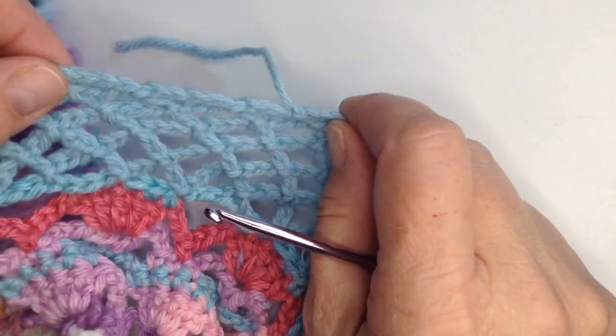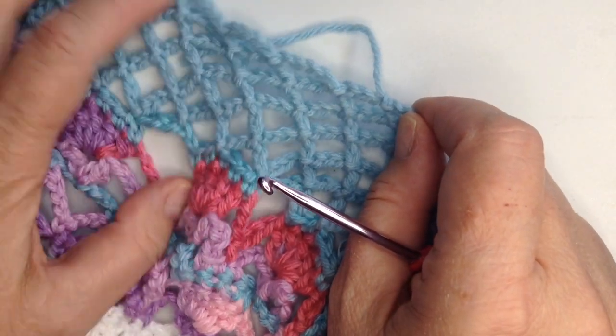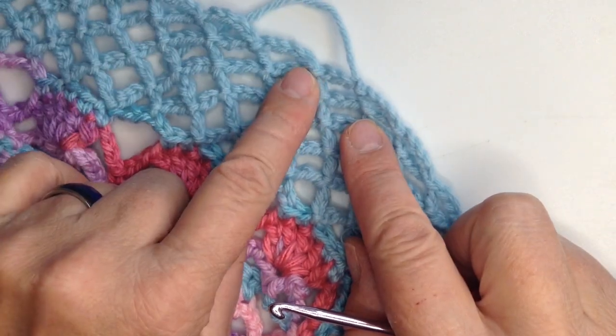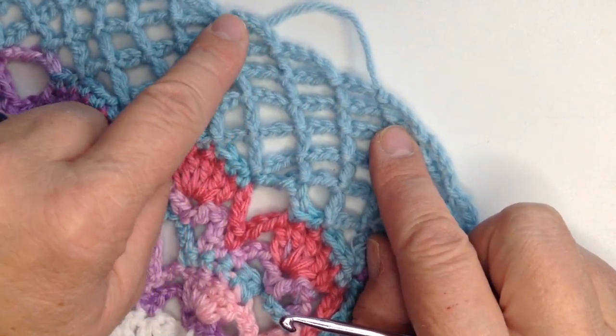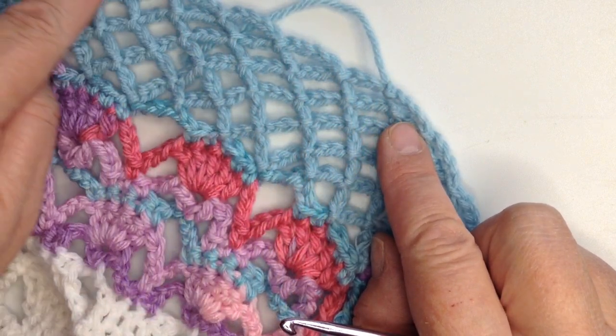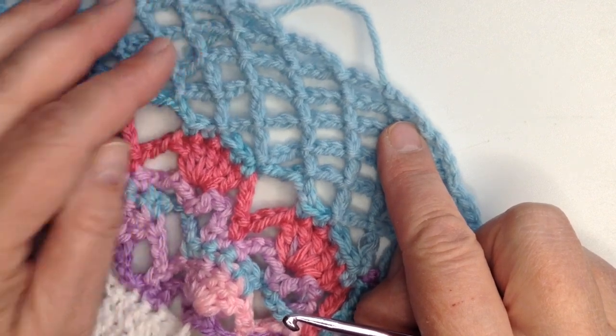Hi folks, it's Mama Bee and I've come to the last row of this blue net stitch. On this last row, I just want to let you know that I dropped a stitch in each one of these chains, so there's only four. I like doing that because it kind of levels it off a little bit more.